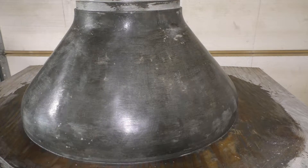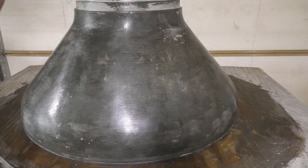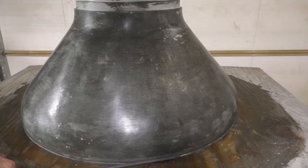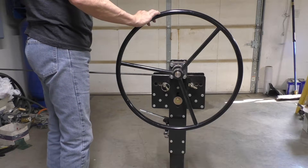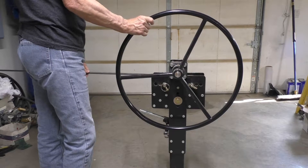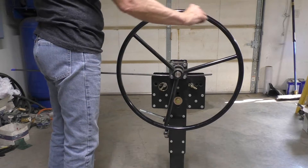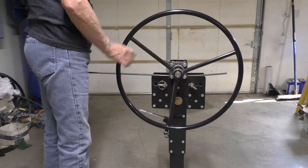Next thing I want to do is put some kind of a reinforcement ring around this bottom here, so we're going to roll this piece of what looks like 5/16ths bar, and that'll be going all the way around the bottom of the base, just to give it some strength. Many years ago I built this rolling machine so that I could make evenly rounded metal objects. In fact, the machine rolled this piece of pipe that's being used for the handle on it.